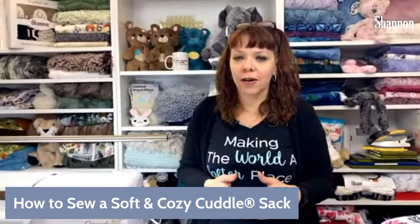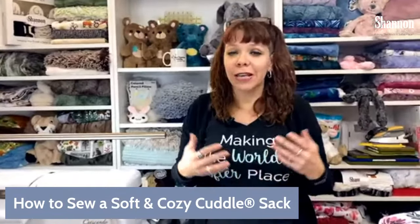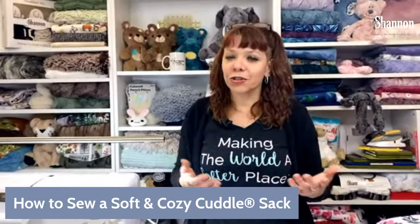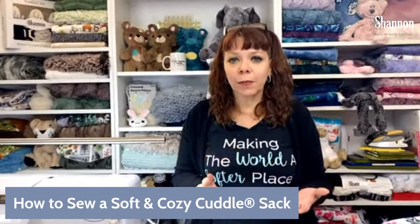Today we are doing a really fun project that I am super excited about, and I think it is perfect timing because there is so much snow on the East Coast right now — 30 inches of snow! So if you are in that snowy area, you are particularly going to love this project. It's one that'll keep you super warm and very versatile. Today we're making the Soft and Cozy Cuddle Sack, a cute little pattern designed by our brand ambassador Linda White.